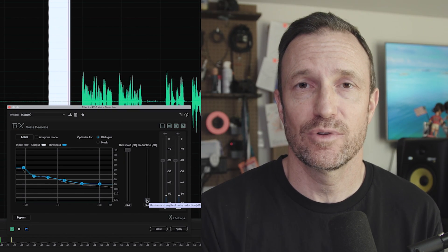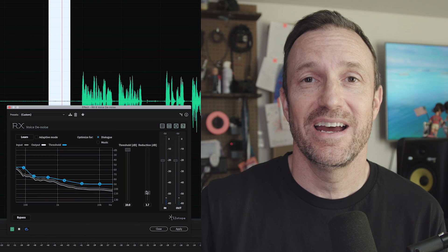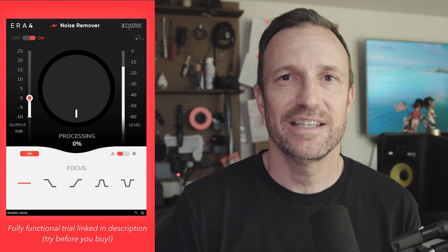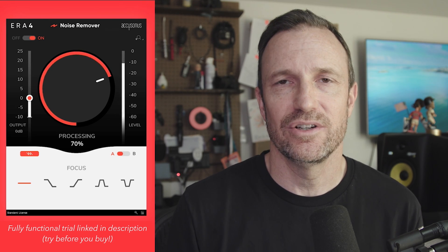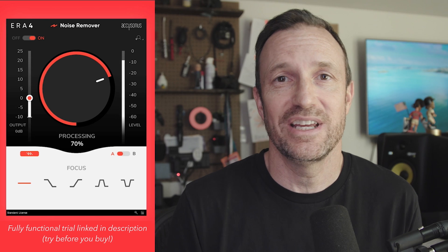So how do I deal with that? For the last couple of years I've been using iZotope's RX7 — even the Elements version comes with vocal denoise, it's fantastic. Over the last year I've been using a new plugin by a company called Accusonus. Full disclosure: they gave me a license to try this out, but I didn't talk about it for a whole year because I wanted to use it in all the productions that I do to give it a real test.